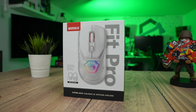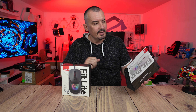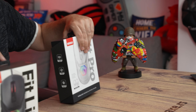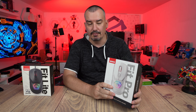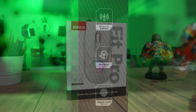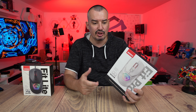Thank you to the home distributor Gama — we got these two mice for testing. They are the general distributors for Marvo. Here we have Fit Pro and Fit Lite. I'll set Fit Lite aside and explain on the Pro, since the mice are very similar. The Pro is better, with Bluetooth, 2.4GHz link, and a cable.